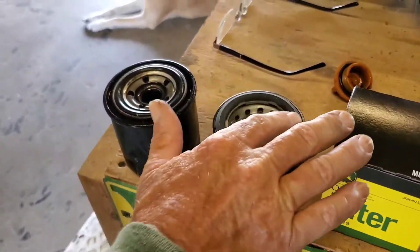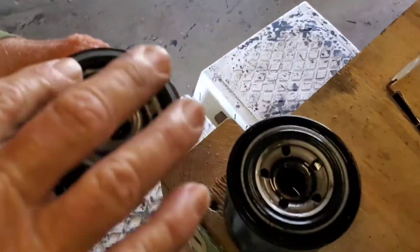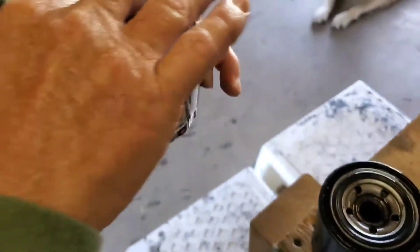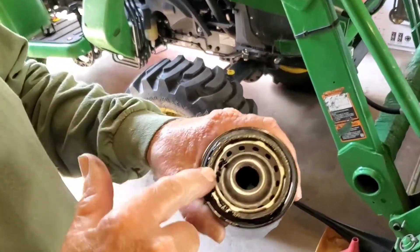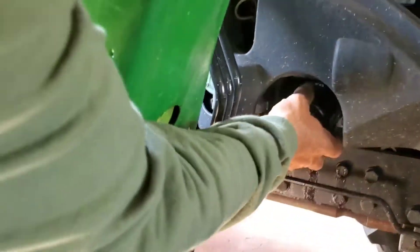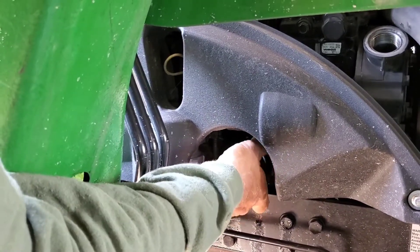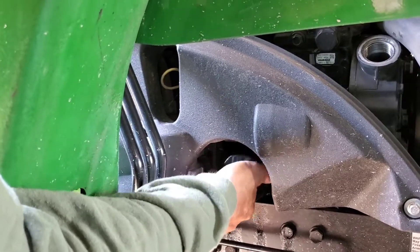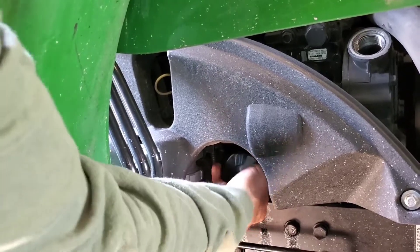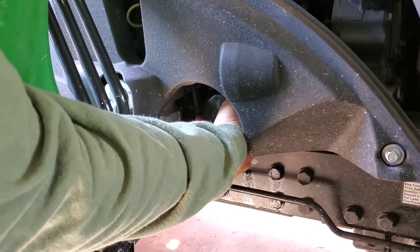You just put on a little bit of oil around that seal there. Always get some oil and put it on that seal so it goes on nice. Then we're going to screw it on. Make sure there's plenty of oil on that seal, and then you just screw that back on. You don't want to cross-thread it, so make sure it goes on nice and easy. Just put these on hand tight — I don't use the wrench to put them on, just the wrench to take them off. Just make sure it's good and hand tight.